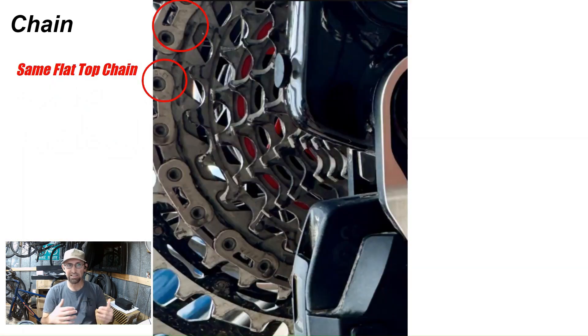As for the chain, it appears to be the same flat-top chain as before. Zoomed in really close, you can see it has 'Red' written on the chain, with all the little pieces etched out to save weight. You can also see 'E1,' which is the product number for the newest SRAM Red groupsets — so it's using the same 12-speed chain as before.